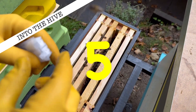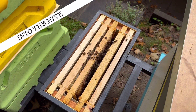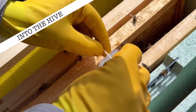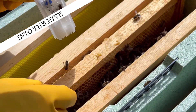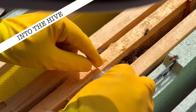Step five: now she's ready. I use a cocktail stick and place it through the link at the very top of the queen cage, then hang her and the attendant bees between the frames — preferably in the centre of the colony — as this will help her pheromone reach every single corner of the hive.